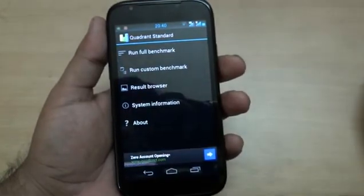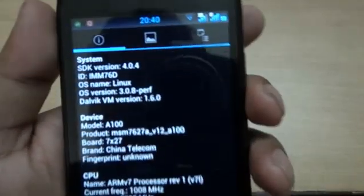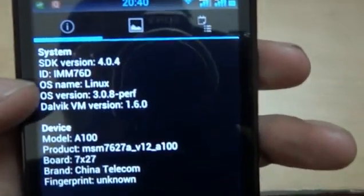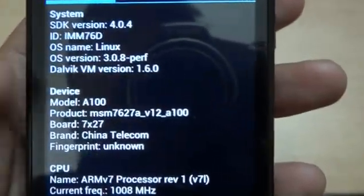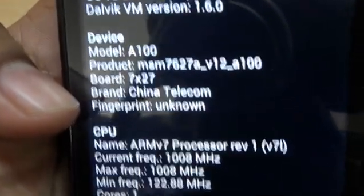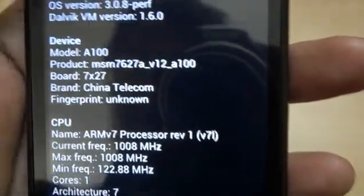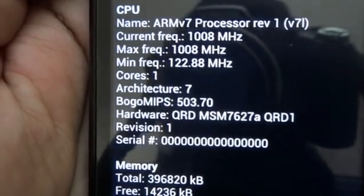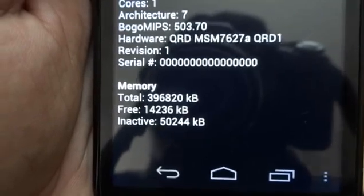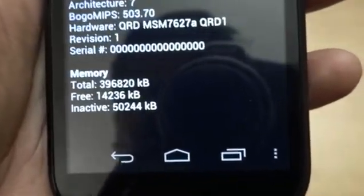The system information gives complete details about this phone. It is running system SDK version Android 4.0.4. The OS name shows Linux, but basically this is Android ICS. The device is A100 and the brand shows China Telecom — the largest telecom company in the world with the maximum user subscriber base. The CPU is 1 GHz single core, and the memory is approximately 387 MB, not 512 MB. That may make it a little bit slow, but at 9500 rupees it is good enough.